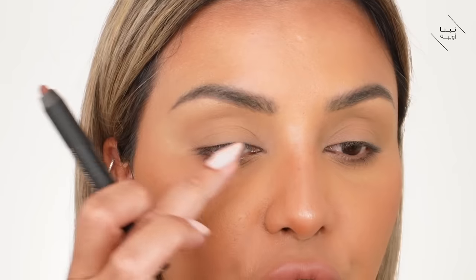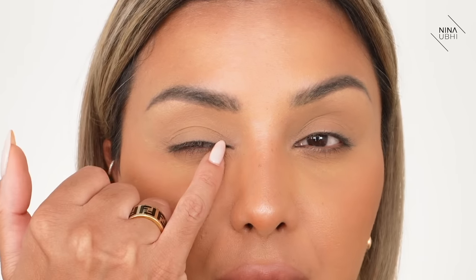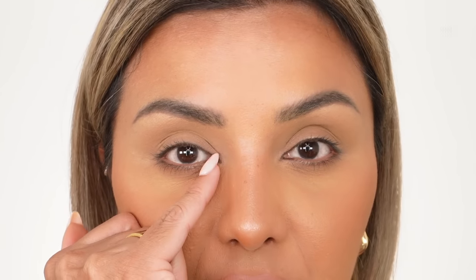I'm going to apply this on the majority of my eyelid. Let me briefly run through the structure of the eye again for anyone new: you've got your eyelid, your brow bone, your crease — that's your socket area. The part that indents above the ball of your eye is your socket. Below that is your eyelid. This area all the way across is your lash line, with the inner corner and outer corner at each end.